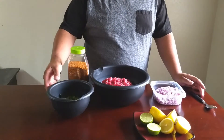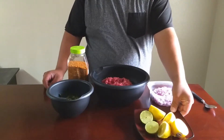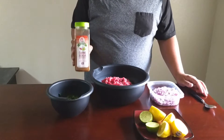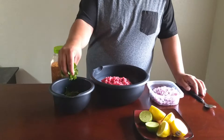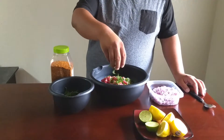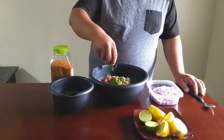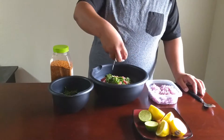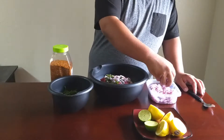First, we need to start with the marinade. This is going to be a very simple marinade, so let's get started. We're going to start out with half a cup of chopped cilantro, then follow it up with a half cup of diced red onion. We'll add in about a quarter cup of asada seasoning. Now we're going to put in the juice of three medium lemons. All this is going to get mixed in.